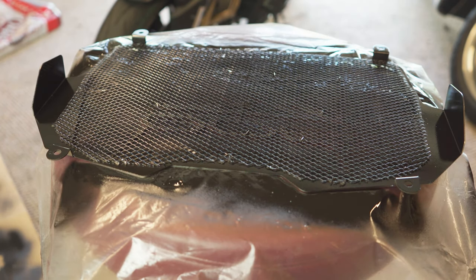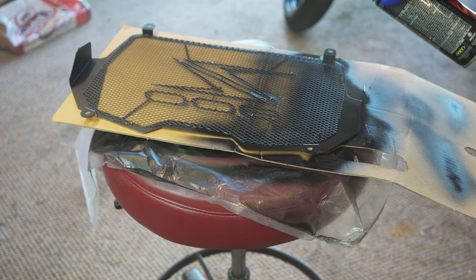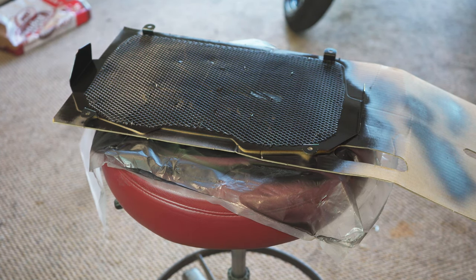We're gonna do two coats. I'm gonna wait ten minutes and come back with coat two. Coat two is down.